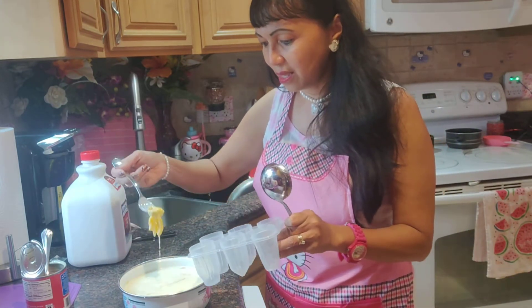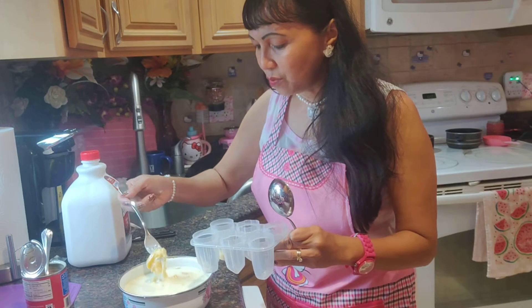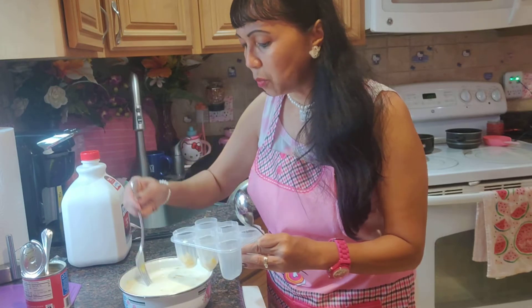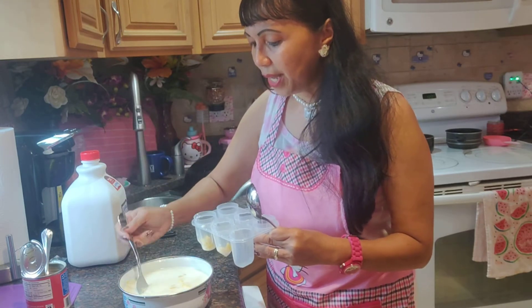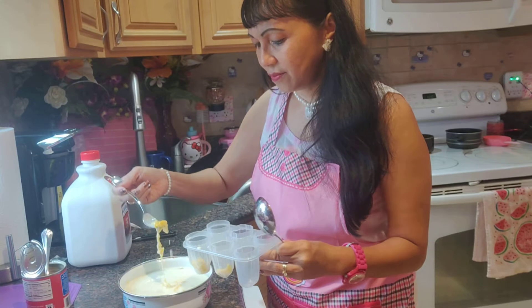Put the langka first into each container. Make sure every mold has langka — fill each mold with jackfruit first so that all of your popsicles or ice drops have jackfruit. Otherwise some might end up with no langka — and you don't want that — so divide it well among the molds.